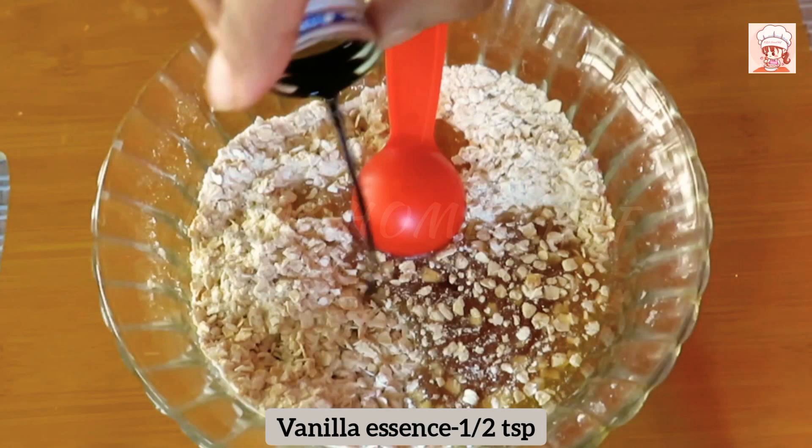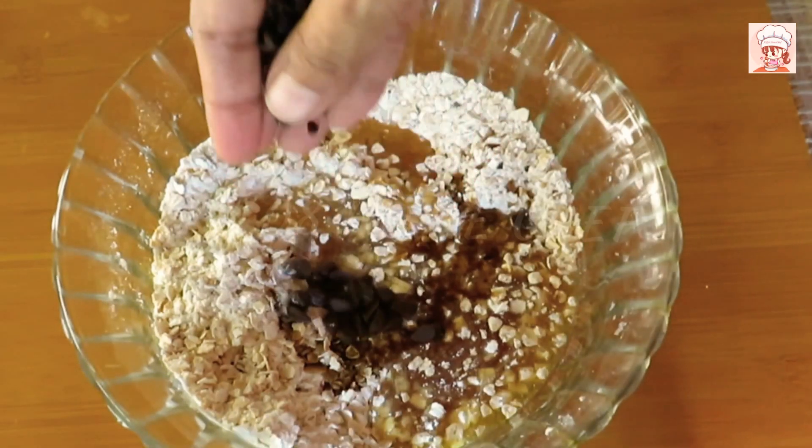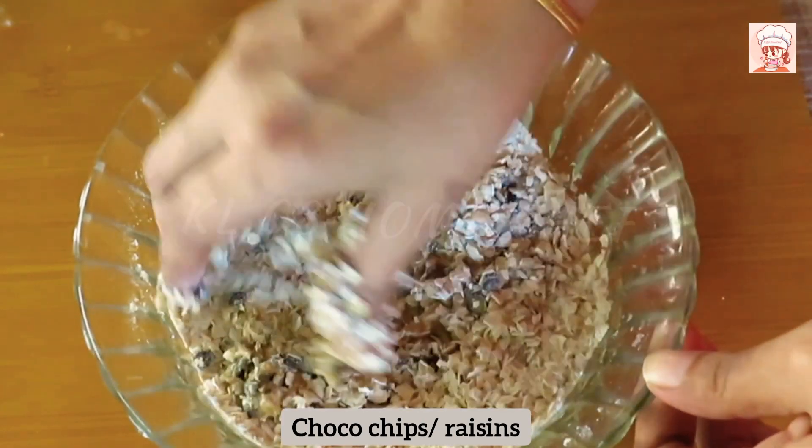Add 1 teaspoon of vanilla essence. Add some chocolate chips. Let's mix in all kinds.